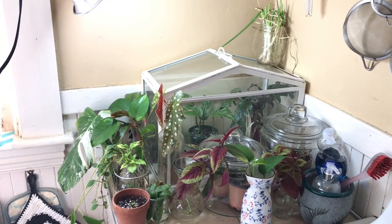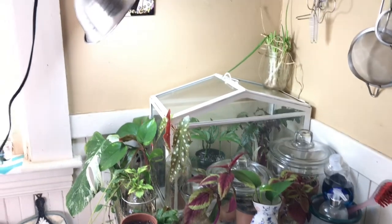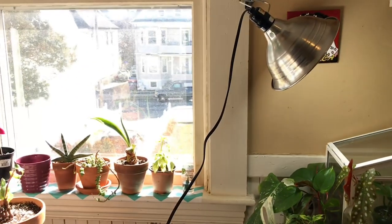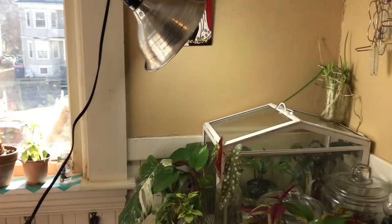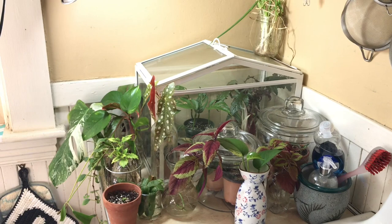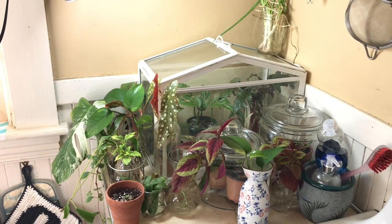So this was a requested video. I hope that you guys found this helpful and that it gave you some ideas of what you can do with all different kinds of grow lights to help you grow plants indoors in areas that have not been blessed by natural light. So let's get into the giveaway details and wrap this video up.